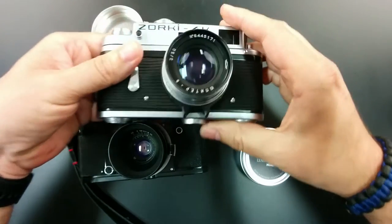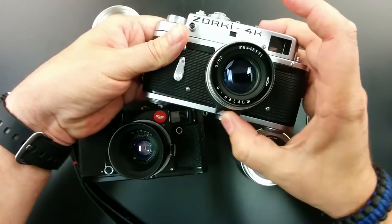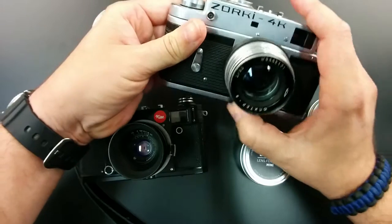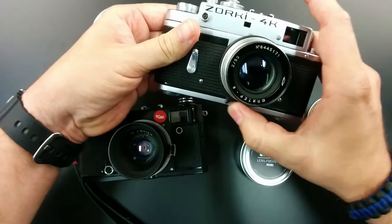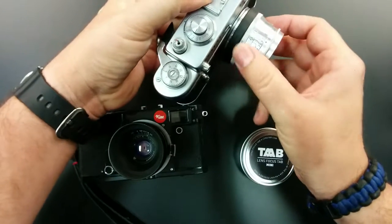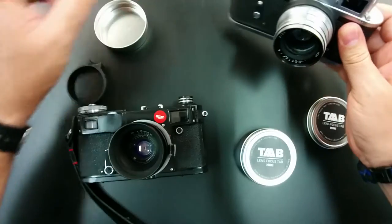I already have one here on my Zorki — I really like my Russian rangefinders. Basically, it just adds this little tab at the bottom of your focusing ring. That way it's a little bit easier to really fine-tune your image, especially when you're out on the street and especially with some of these lenses where it's very easy to accidentally hit the aperture dial when you intend to hit the focusing dial.